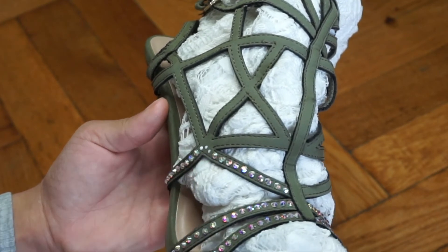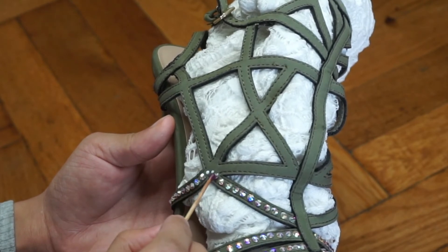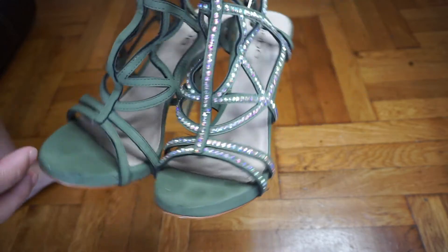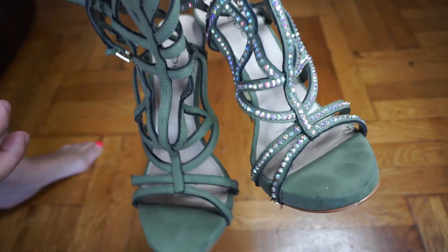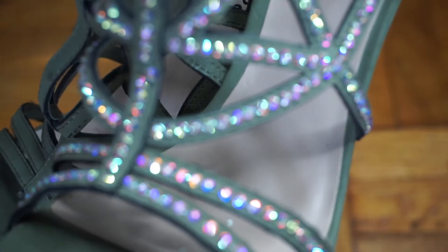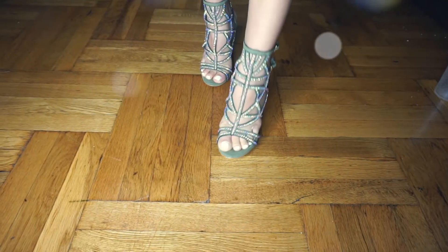I did finish one sandal and it's looking super blingy — I'm loving it! These rhinestones are gorgeous. I'll link where you can buy the rhinestones and the glue from Amazon in the description box. That's pretty much how you can turn any old pair of shoes into blingy ones.